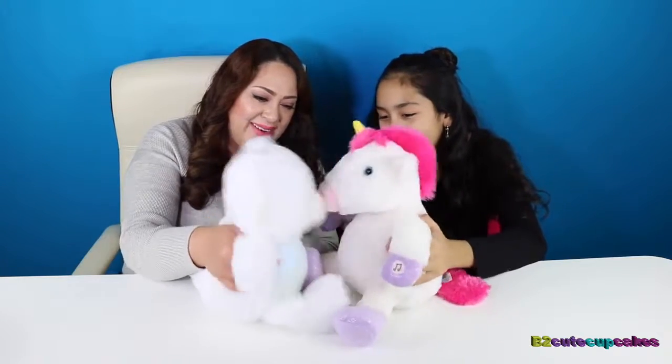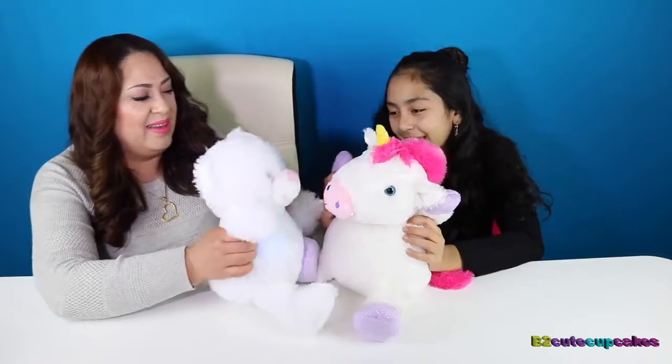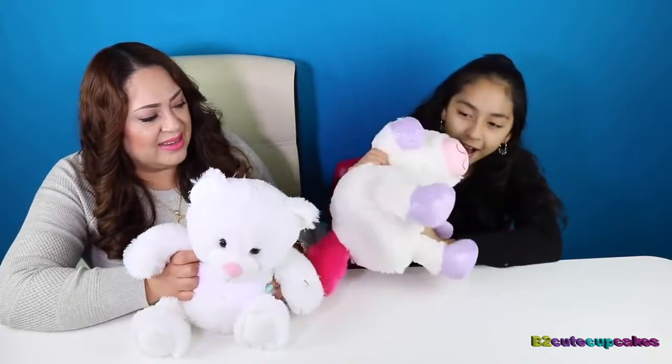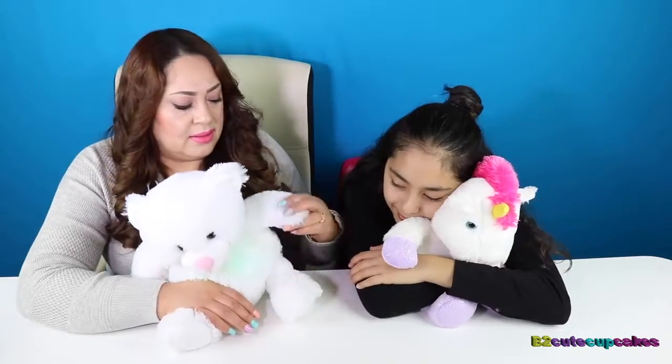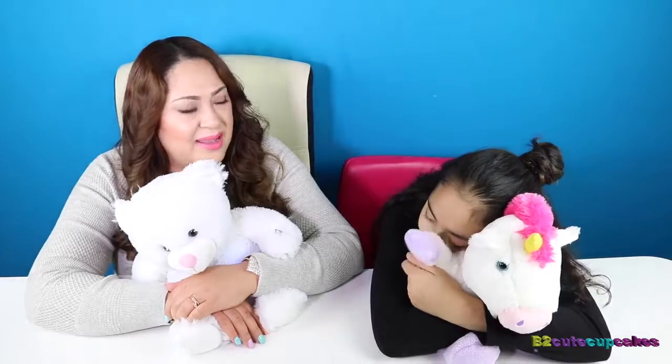Hi bear! Hi unicorn! High five! High five! We should nap in this video. Nap time, everyone! Get your blankets in! Nap time!